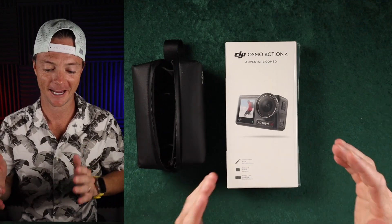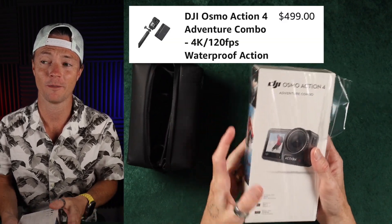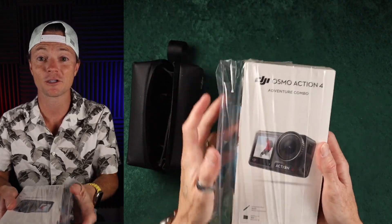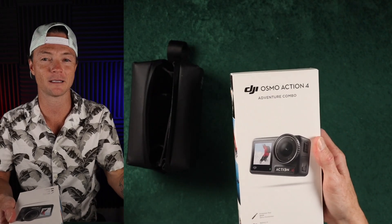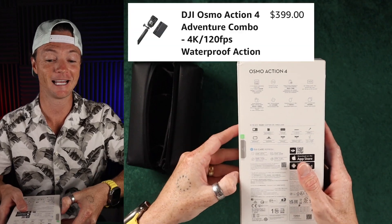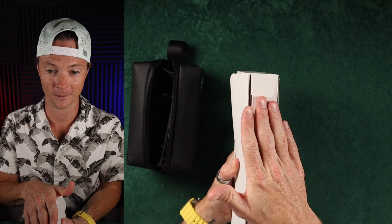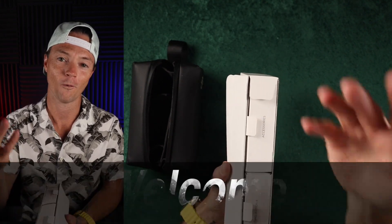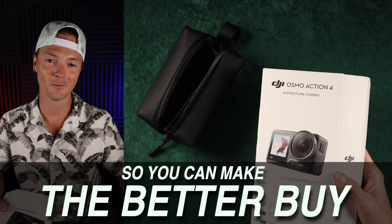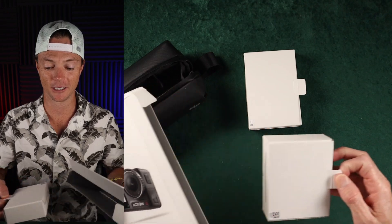Welcome back to the Better Buy and the Osmo Action 4. Last year I bought this camera and returned it because it was pretty expensive and I had just gotten an X3 from Insta360 — I absolutely love the 360 camera and it didn't make sense to have all the cameras. But recently this sucker went on sale, $100 less, so it's time. I'm the Better Buy guy, here to give you the info you need so you can make the better buy. And I think the Osmo Action 4 is one of the best buys you can make in action cameras currently.